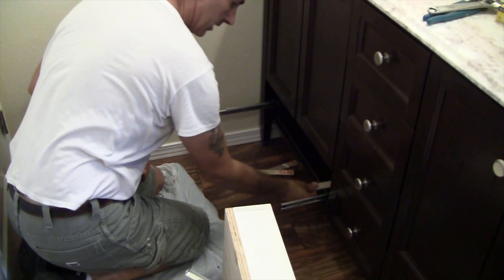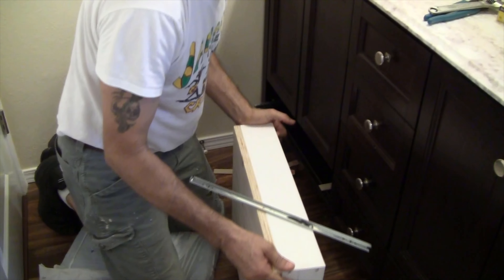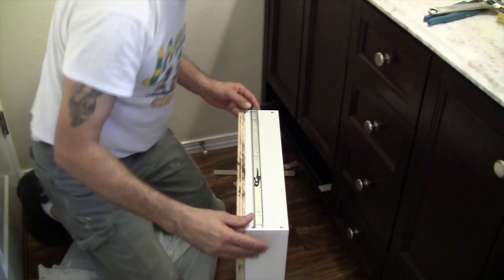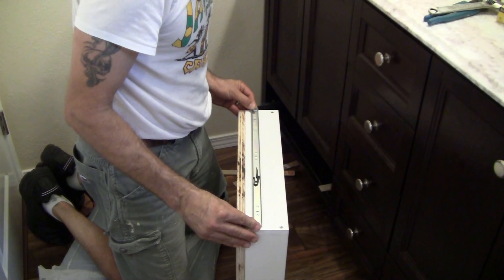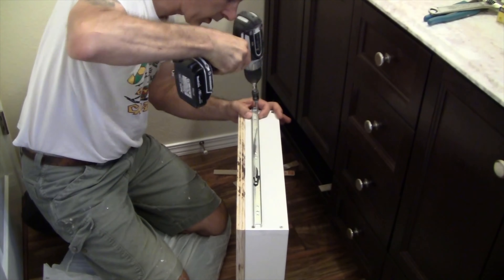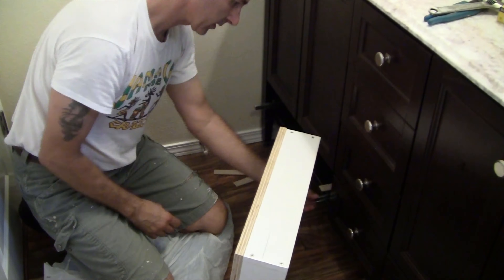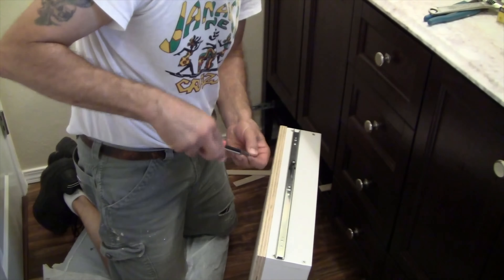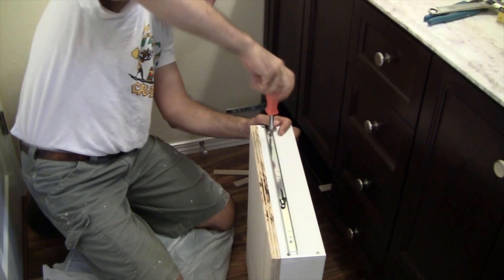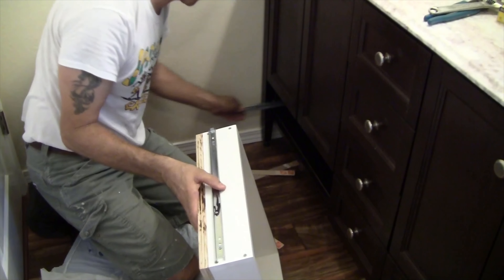Let's just test this out and see if we actually got ourselves a drawer. That's pretty good — everything seems fine.